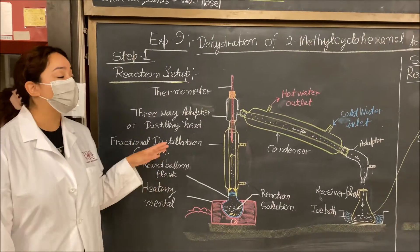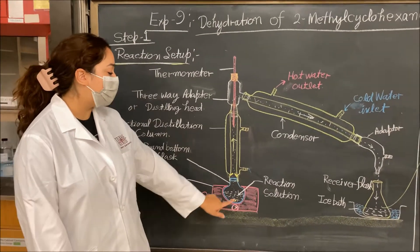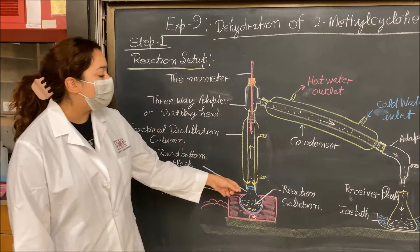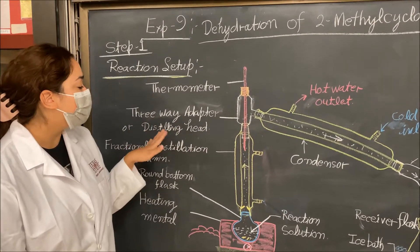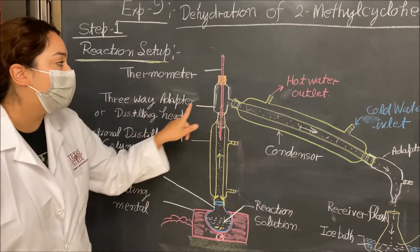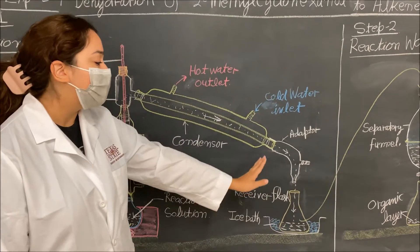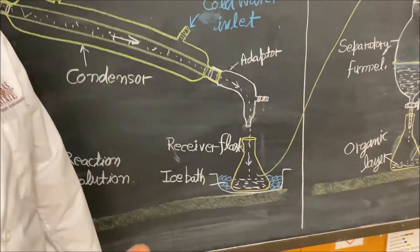Now we'll go over the apparatus setup for both steps of the reaction. When first doing the reaction, our solution will be in a round-bottom flask sitting in the heating mantle. The round-bottom flask is then attached to a fractional distillation column — the larger one that looks similar to the condenser. On top of that, we add a three-way adapter, also called a distilling head, and an adapter for our thermometer, making sure the immersion line is aligned with the condenser. Then we have the condenser with cold water in at the lower end and hot water out at the top, leading into our receiving flask where we collect the crude product.